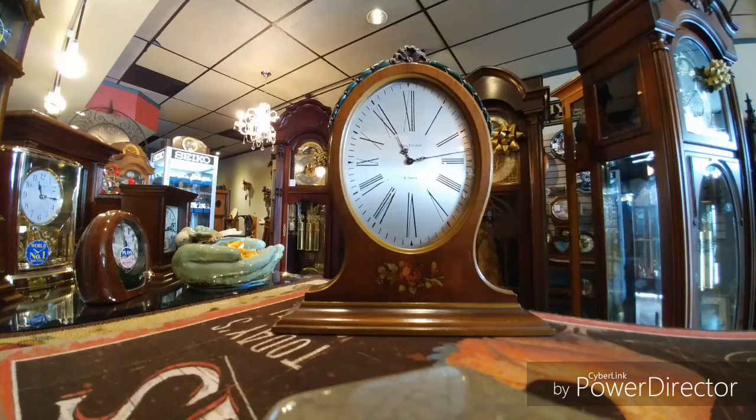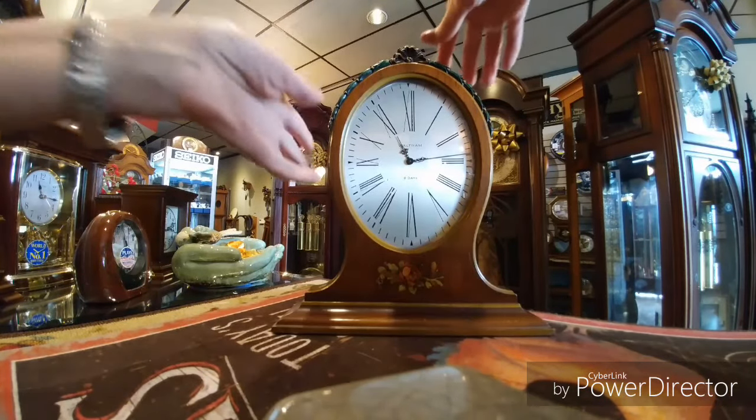It is an eight-day clock, and the movement inside is called a large size watch mechanical eight-day movement. What you have to do is wind it from the bottom once a week and it will last eight days. So pick your day and that'll be your winding day. The wood is walnut, it's hand-painted, hand-carved, has a gorgeous shape with a wonderful profile.